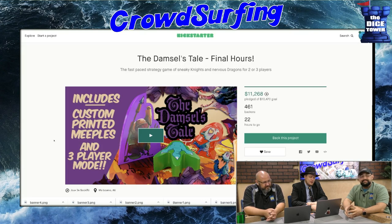The Damsel's Tale — Final Hour. It's in its final hours because they have 22 hours to go. Can you change the title of a project? Yeah. I don't like that.